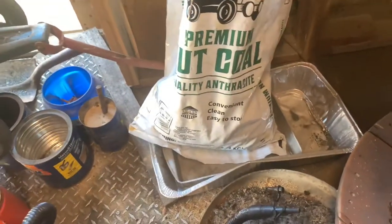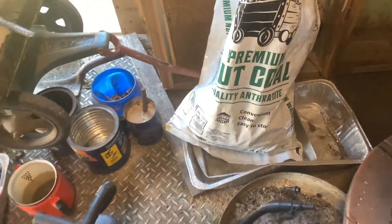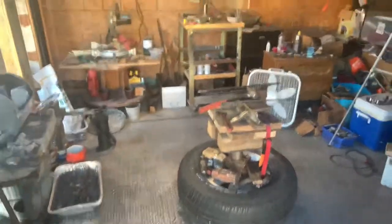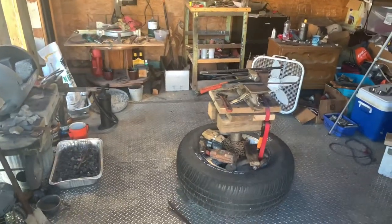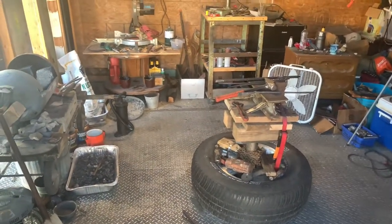I use this coal because where I live there's no other coal available, and I didn't have the means to build a propane forge, and I didn't feel like paying for propane — it's kind of expensive. Basic little setup, nice little area. You don't need much to get started, just the will to want to.